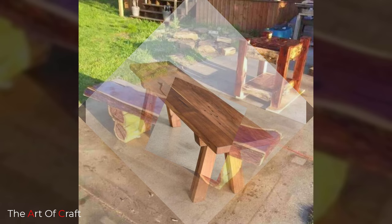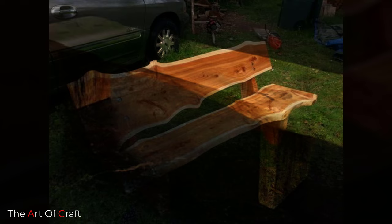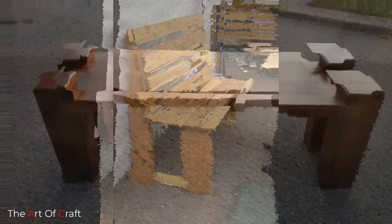From cost-effective options that need minimal DIY work to sleeker built-in garden benches that will require more planning and skills, there are plenty of ways to incorporate a unique seating spot in your outdoor space. These DIY outdoor bench ideas are the best place to start your creative journey.